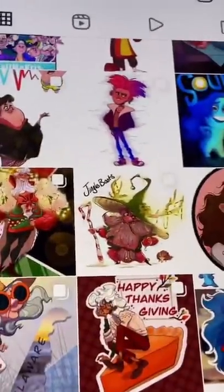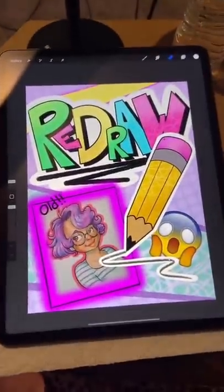As artists, it's sometimes hard to tell how far we've come and if we've really gotten any better. So as a way to test if I've gotten any better, I'm going to redraw some of my old artwork.